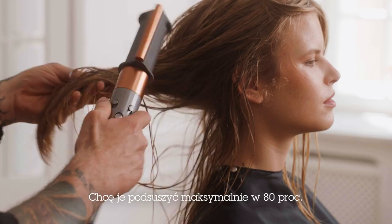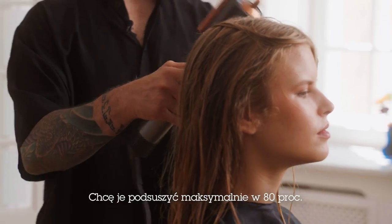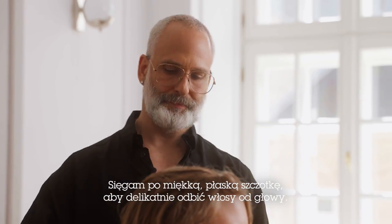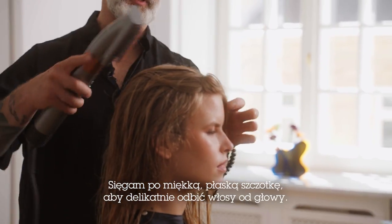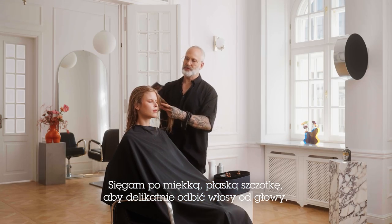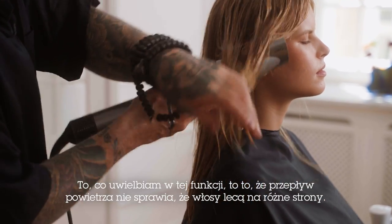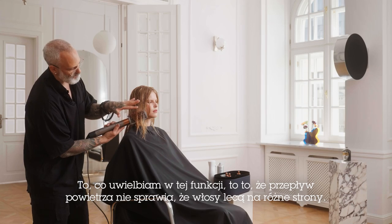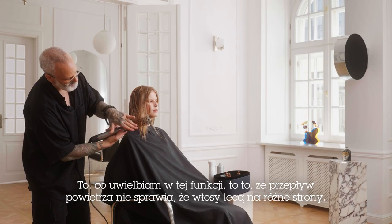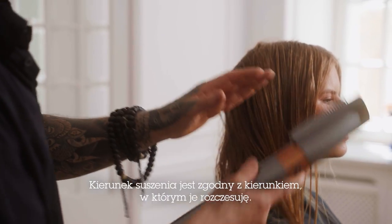This will just prep the hair. I don't want to start curling the hair until it's about 80% dry. From here, I'm just going to take the soft flat brush and blow dry a little bit more of that moisture out. One of the features I love about this is the airflow isn't blowing the hair all over — it's based on a colander effect, which helps the direction of the airflow go in the direction that I'm brushing.